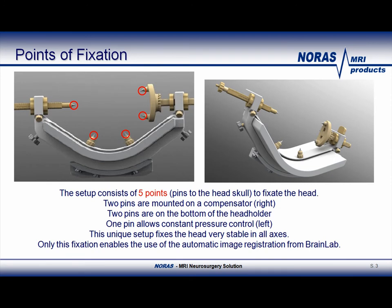In the current setup, five pins are necessary to properly secure the patient's head in all axes. There are a total of three lateral pins and two bottom pins. The one-point fixation on the left-hand side of the left picture allows pressure control at all times. This is the only setup which allows the use of automatic image registration through BrainLab.